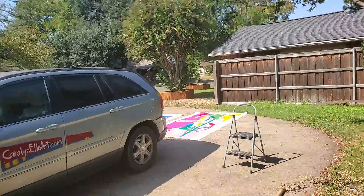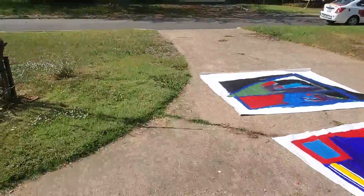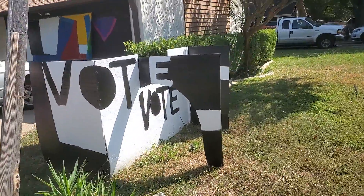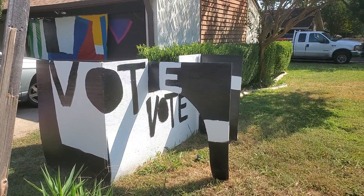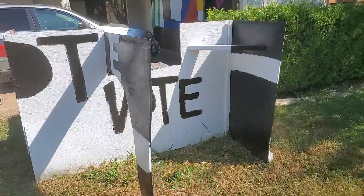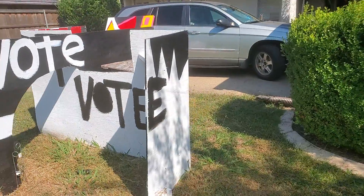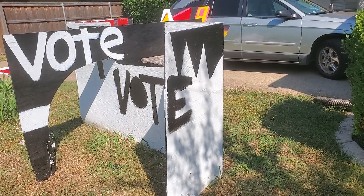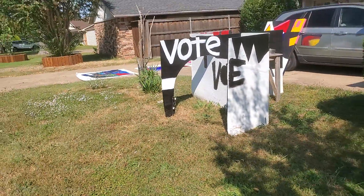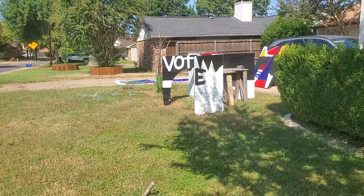Now let's come back out front because I want to end with a view of my vote structure. This is a big cardboard piece — it's actually four feet by 14 feet. Vote. That's a message that I want everybody to get. Vote. Now this is a little odd — I have the E sitting out there by itself because when you're coming down our sidewalk, you only see the VOT. So I put the E in there.